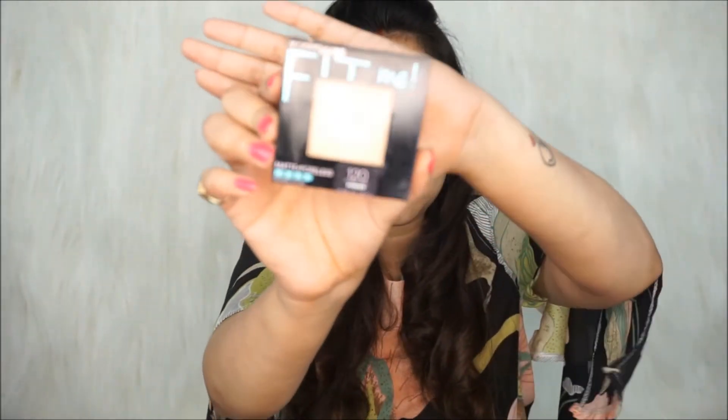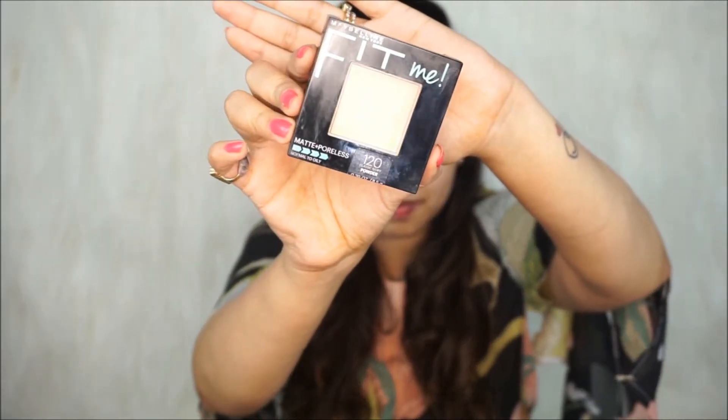I've completed applying foundation on half my face and you can easily see the difference between both sides. On the side where I've applied foundation, there are no dark spots, no blemishes, or any unevenness — it's completely flawless — while the other part appears quite uneven. I love how the Maybelline Fit Me Foundation looks; it's so true to my skin tone and this shade is really my perfect match. Next, I'm setting my foundation with the Maybelline New York Fit Me Matte Plus Poreless Pressed Powder in shade 120 Classic Ivory.